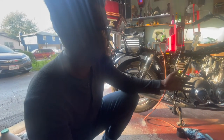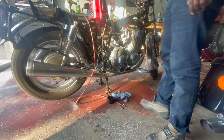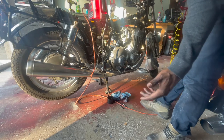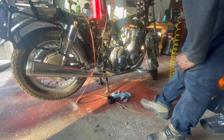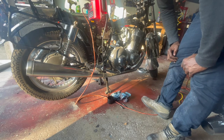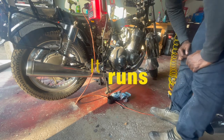So it's a success — it's running! It doesn't even need choke but I like how it's running. Of course it dies once I take the choke out, which is a little bit expected. Alright, so that is a success. We can call this: it runs.